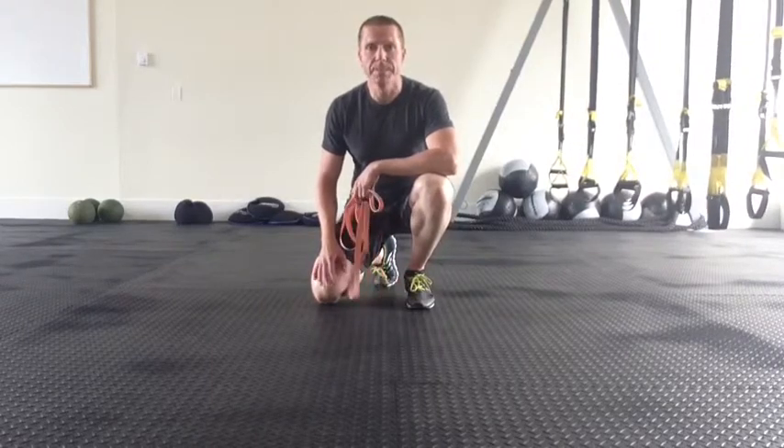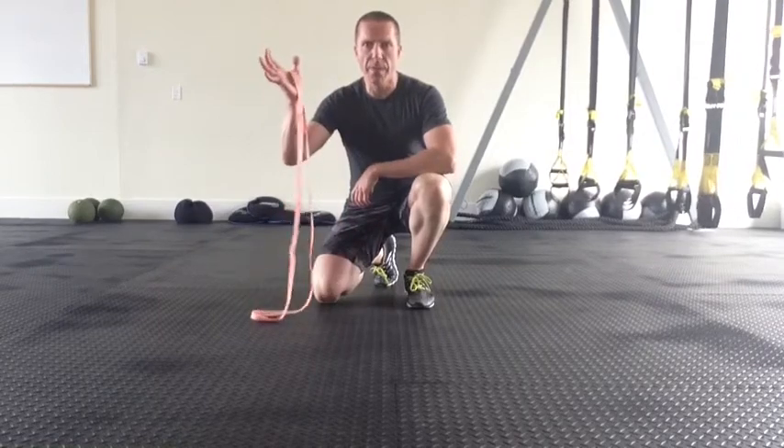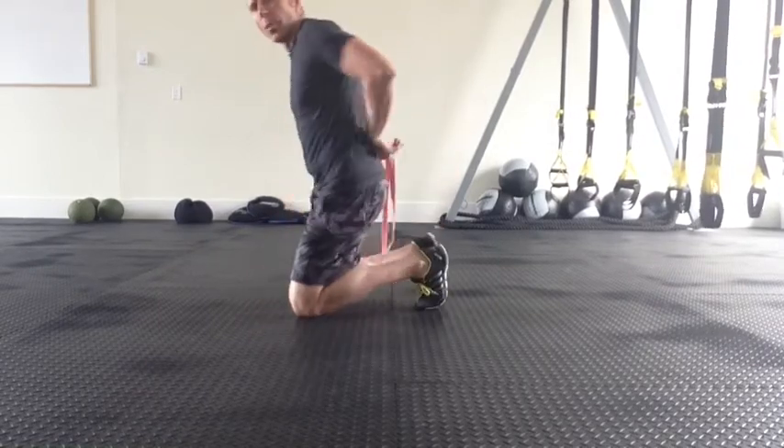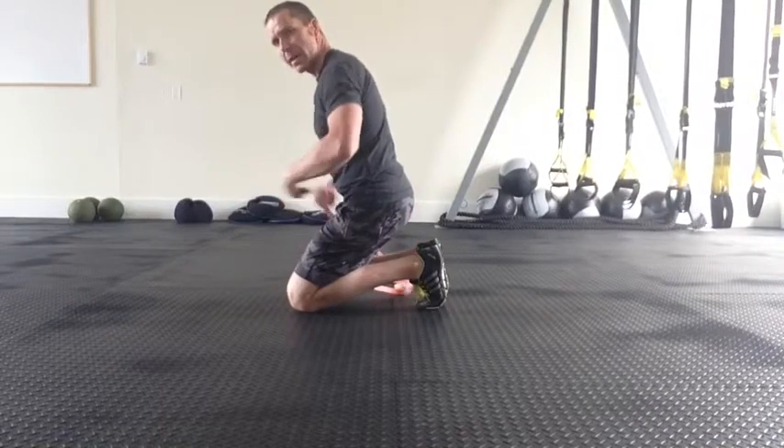Band resist plank. Take a light band. You're going to place the band over your thumb, around your lower back, your lumbar spine, and around the thumb on the other side.